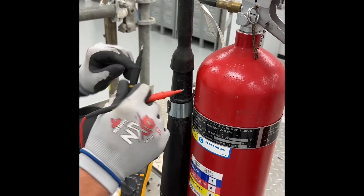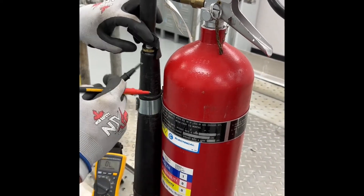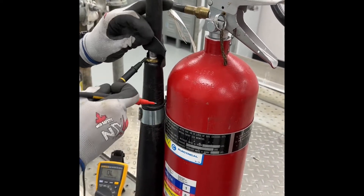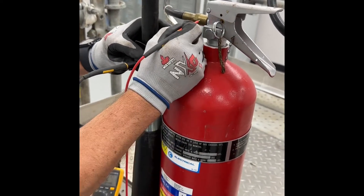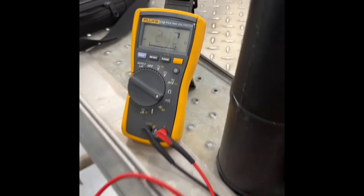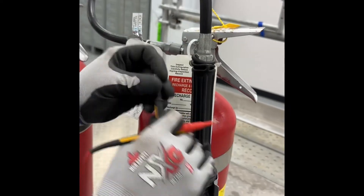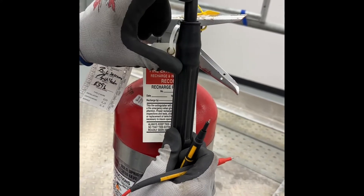We'll place the other lead to the other end of the hose. On this one we have the hose exposed — touch one lead to that end, the other lead to the other end. We get an audible noise, so we have conductivity.